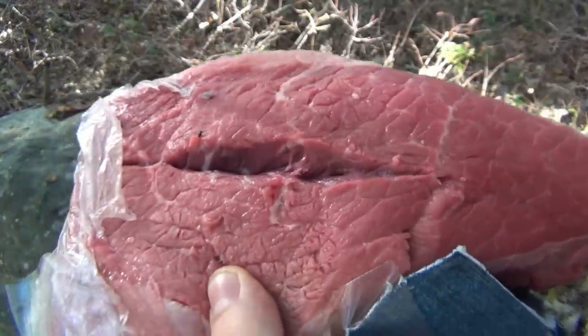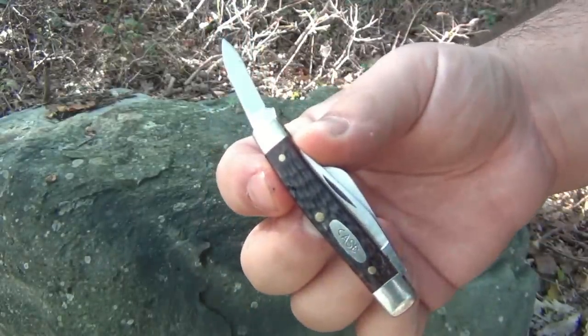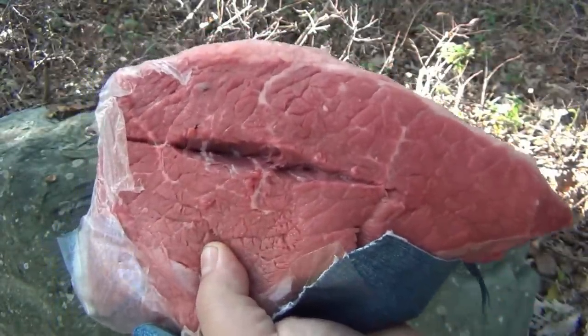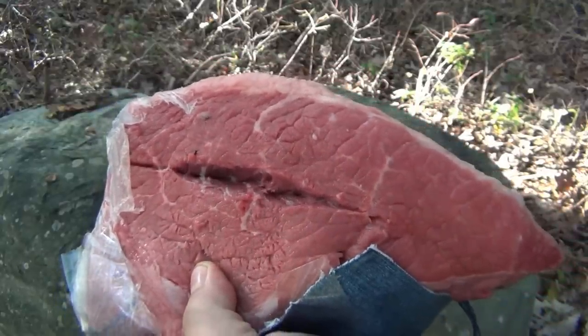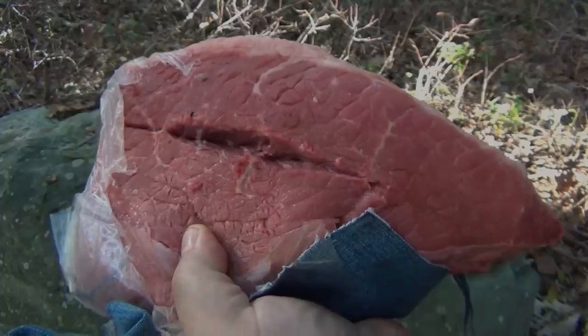In a defensive situation if you had to use a knife, any knife is better than nothing. Even this teeny tiny little blade can definitely do what you need it to do to get out of a bad situation. That's it for now. Thanks for watching guys - let me go inside and cook this up and make myself some beef stew. Hope you have a wonderful day and I'll see you tomorrow with a brand new video. Take care.